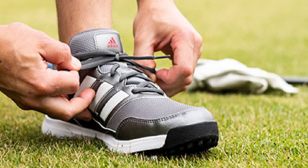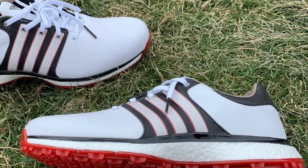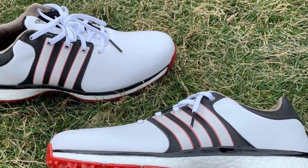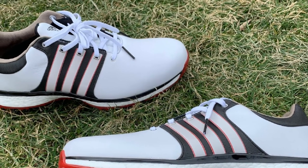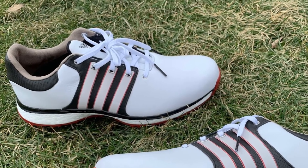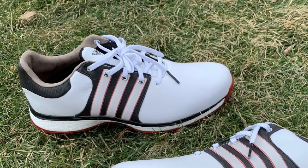The microfiber leather and mesh are really attractive. They are great for walking or standing in one place for long periods, and that traction pattern prevents moisture buildup. The six-spike configuration also ensures a comfy and dry environment. For the price and build quality, this is a fantastic golf shoe.